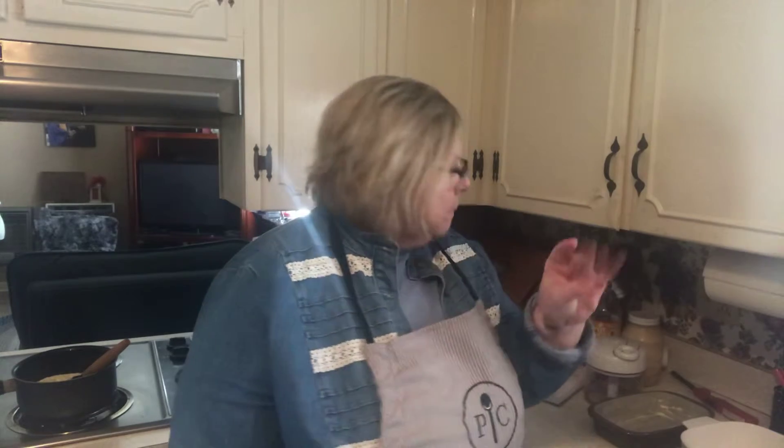So what I'm doing now is I am preparing a chicken dish. Let me finish my bread — excuse me. That is awesome.